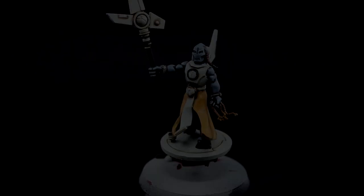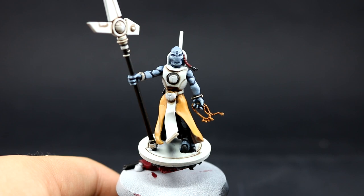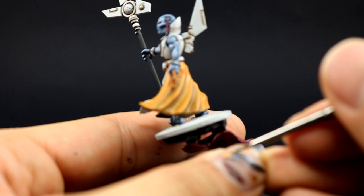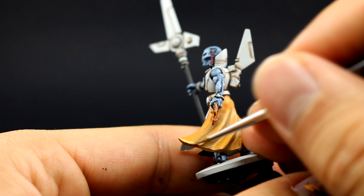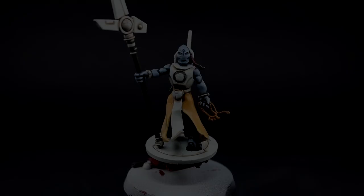Once that's done I'm going to use Ungor Flesh as the final highlight on the robe — just an edge highlight picking the sharpest parts and most raised folds to make them pop. With all bright colors I recommend giving them at least two coats, because they don't cover that well and all benefit from an extra highlight to bring out the full opacity of the color.